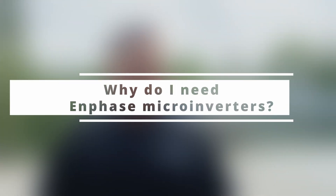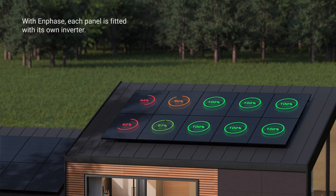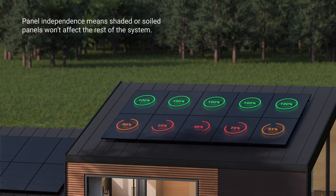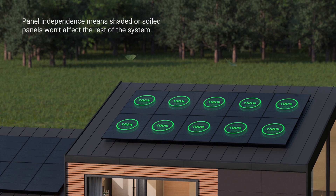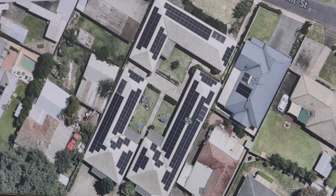Why do you actually need Enphase microinverters? Well, when you're buying solar, you need an inverter regardless — so whether you choose a string inverter or Enphase microinverters, you'll end up with an inverter of some type on your home. You'll need Enphase microinverters as a non-negotiable if your roof has excess shade. Enphase is truly the world's best shading solution, because every panel operates independently of the next. Enphase will also be compulsory if your panels are split across multiple roof faces, as Enphase can handle any amount of panels on any different roof face. If your design is challenging, Enphase is an absolute must.